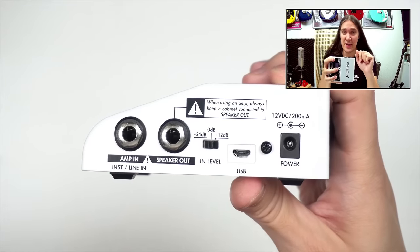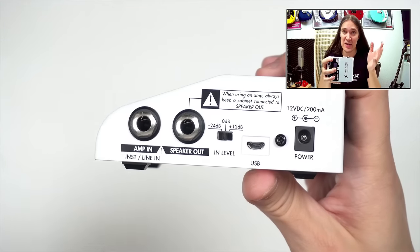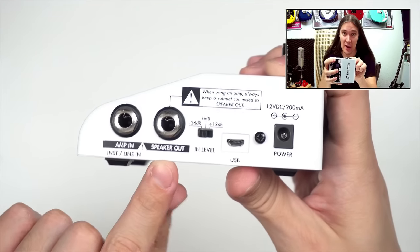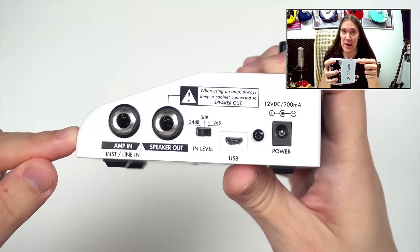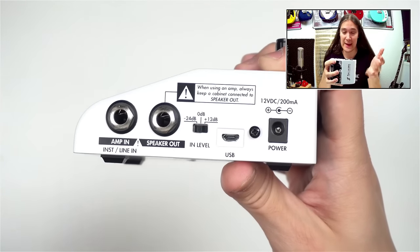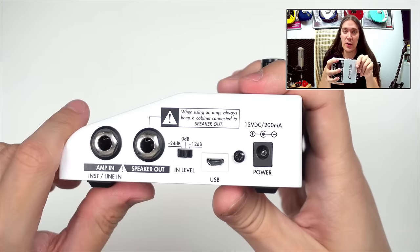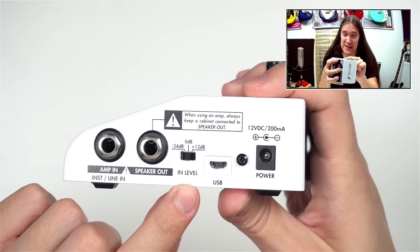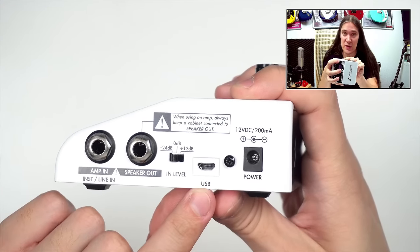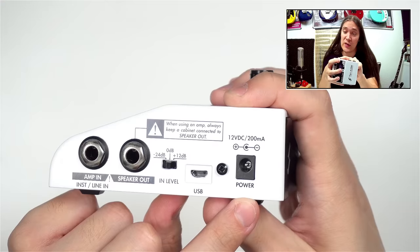On the right side there is an input where you can connect your instrument, preamp, or even your amp, placing Cap M between your amp and a speaker cabinet. If you do so, there is a reminder: when using an amp, always keep a cabinet connected to the speaker amp output. This is because Cap M is not a load box, and your tube amp will require some load connected to it. So don't forget to connect a load box or a cabinet if you're using Cap M with a power amp. There's also an input level sensitivity switch to attenuate the signal if it's too hot or amplify it if it's too low, and a USB connector, a power connector rated 12V DC at 200mA.